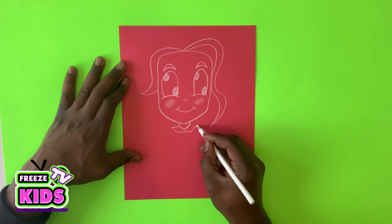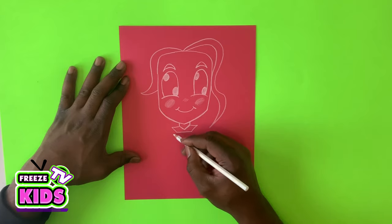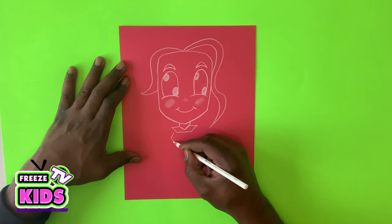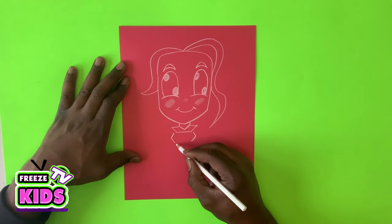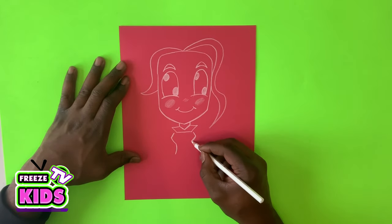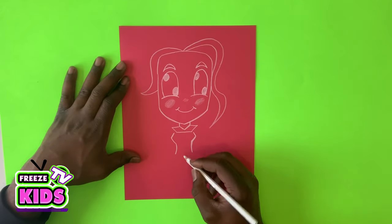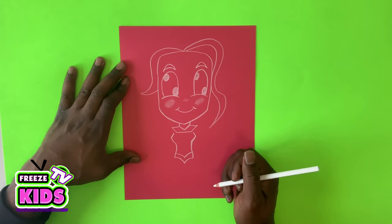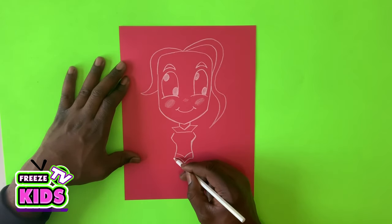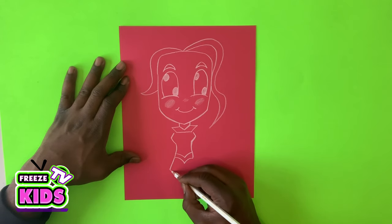This is the top of her cape. Then we're going to draw two lines for her stomach. Now we're going to draw her Supergirl belt — it's going to look a bit like a bee. And then we're going to draw the skirt — we go one, two, three, four, five, and then join there.